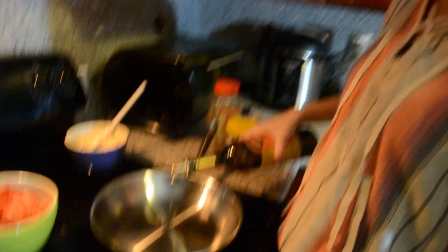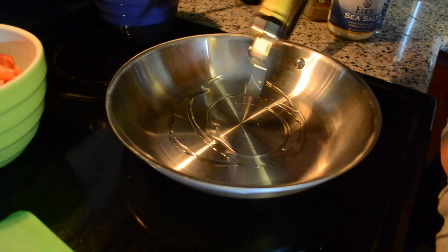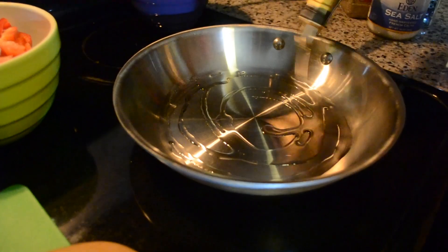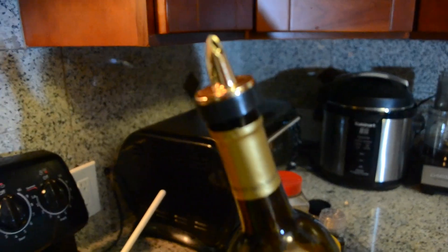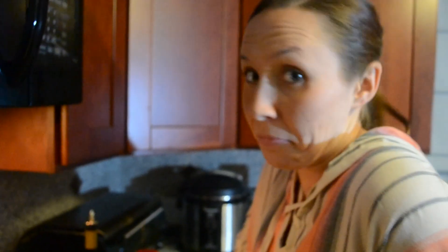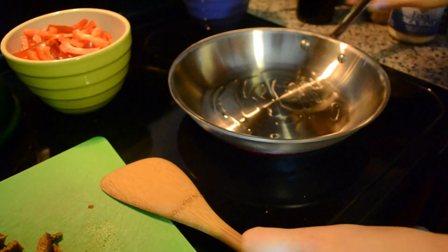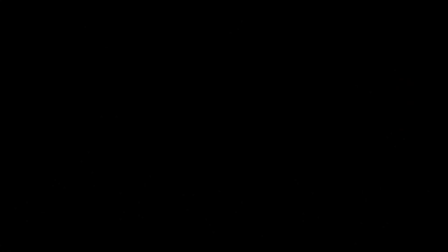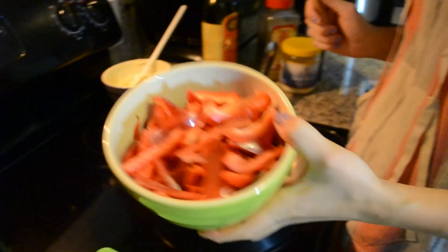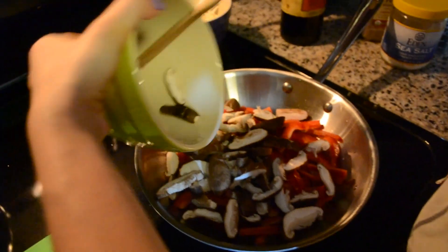That looks good. We're going to start by putting some oil in our pan and drizzle it in. Now let's heat it up over medium-ish heat. Now that the pan is nice and hot, we're going to pour the peppers and the mushrooms in and give it a little stir.